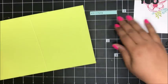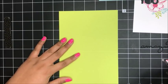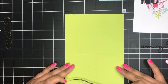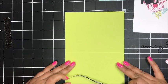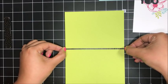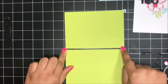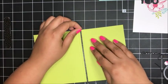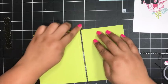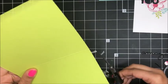So I've got my Lemon Lime Twist card base here, and I'm going to take some of that Pick a Pattern washi tape and put a little strip of this on my card front. I'm going to use my grid mat to make sure that I get this on straight. Right about there looks good — just give that a press. I think that looks good. I'll just take my snips and trim off that little bit of overhang.